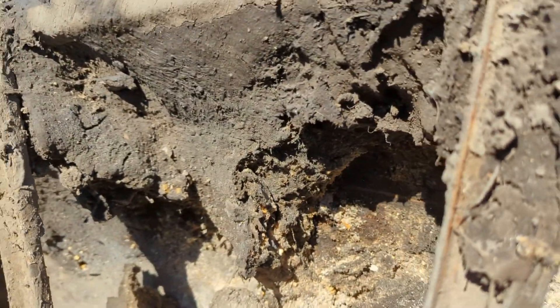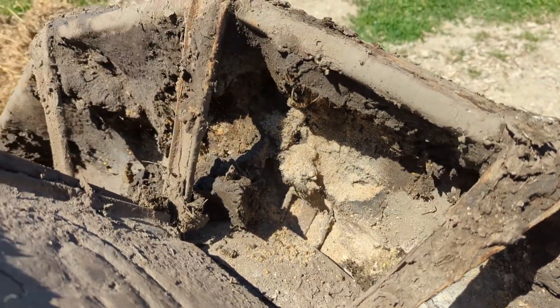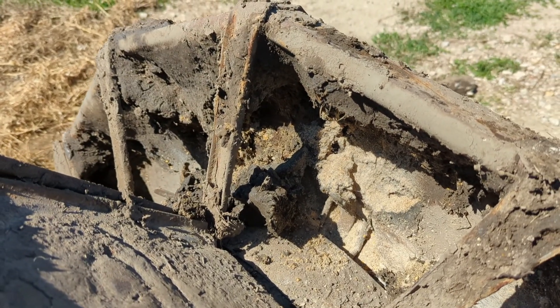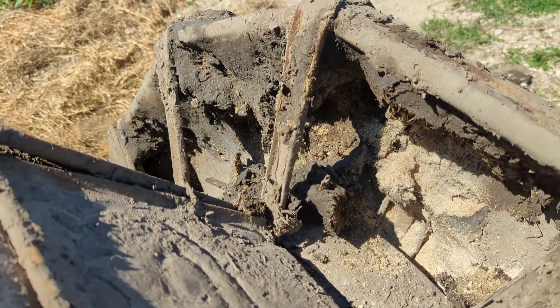I'll throw some of this leftover feed back to them because there's powder and stuff they'll dig through — they won't eat the bad stuff. It'll also mix in with the manure and help solidify it when we go to clean out the pig pens and haul manure this fall. See this mud in the troughs — that's from the hogs rooting around in there, and that moisture is what gets the feed moldy. We clean it out regularly but it still fills up with mud.